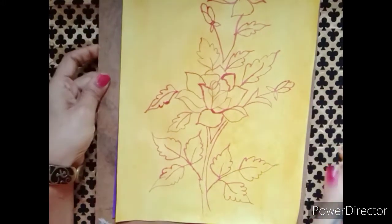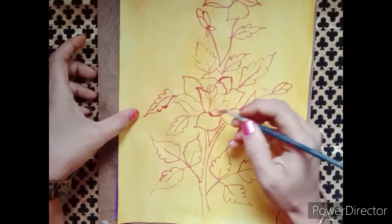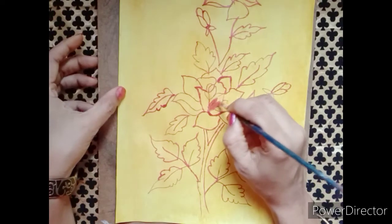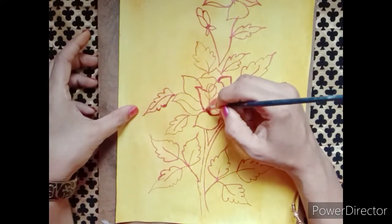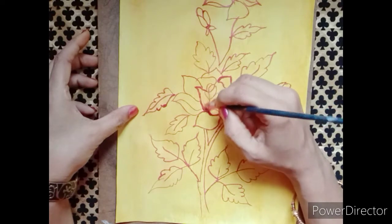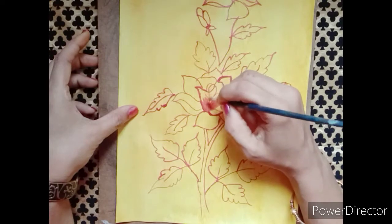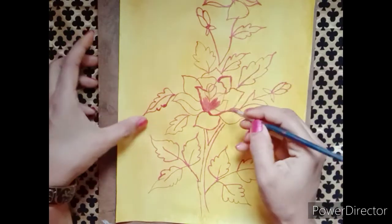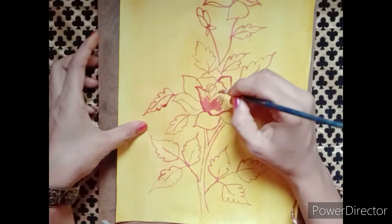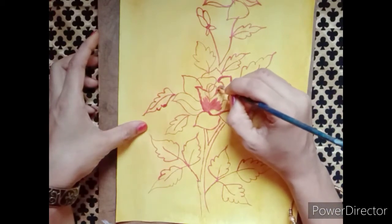I'm going to add an outline to the right side. I will do the strokes and fill it with the brush. I will paint the brush and paint the brush.